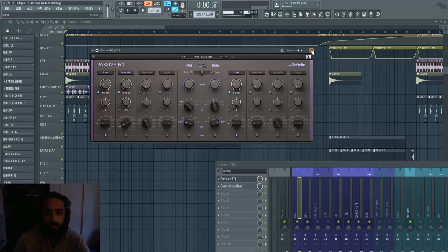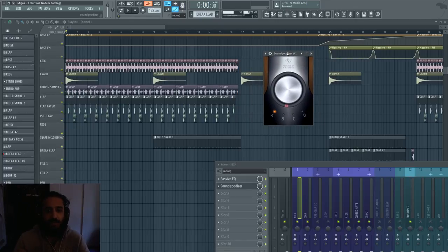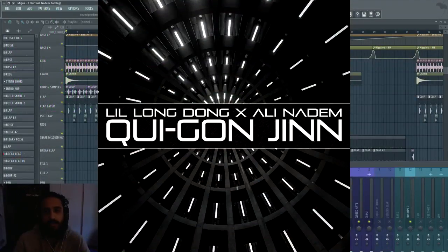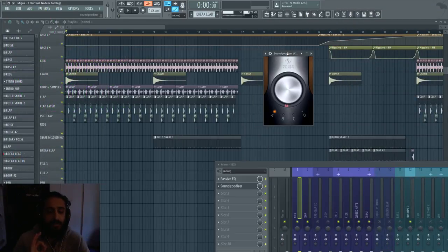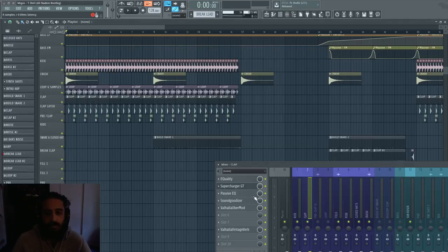It is a mixing and mastering EQ, and of course good old Sound Goodizer. If you guys watched the previous video you'll see how I used Sound Goodizer — it's not to be messed around with, it's a good tool if used properly. In the passive EQ I wasn't doing any high passing; I just high passed the side, which affected the reverb of the kick a bit.